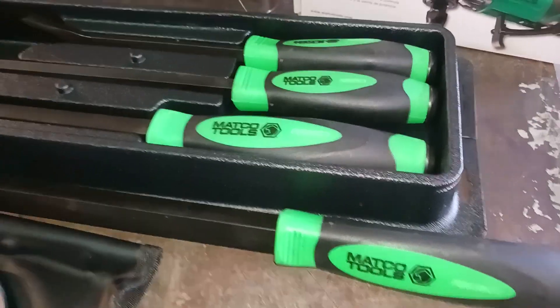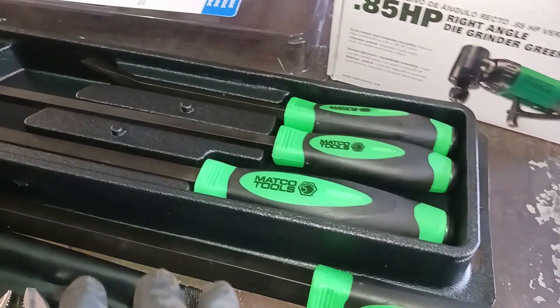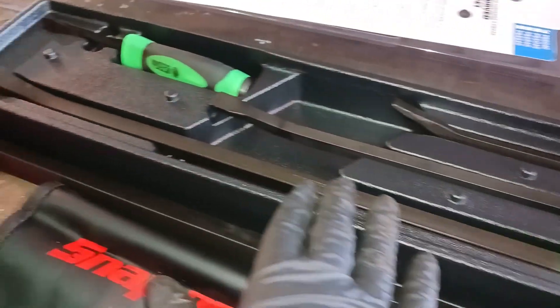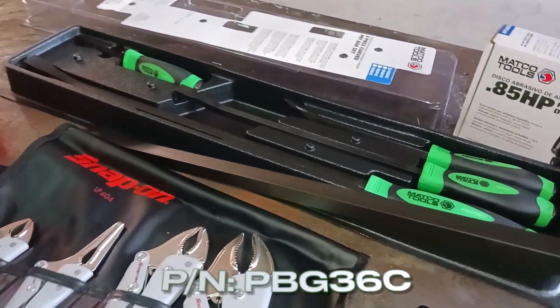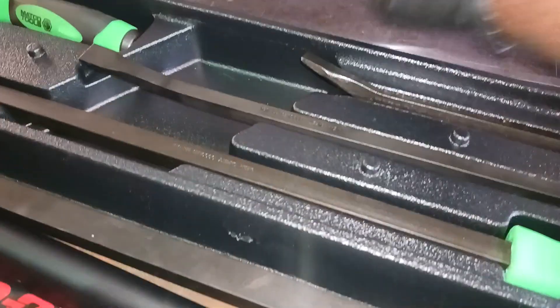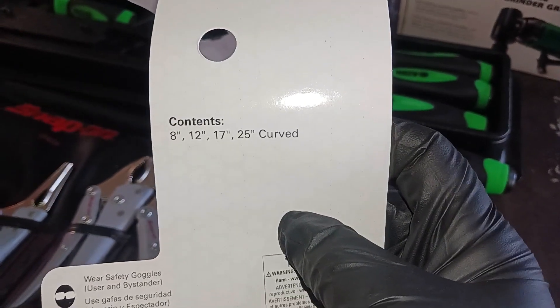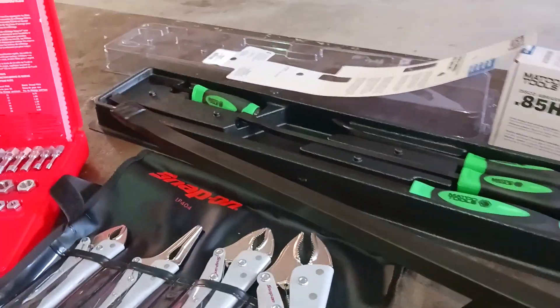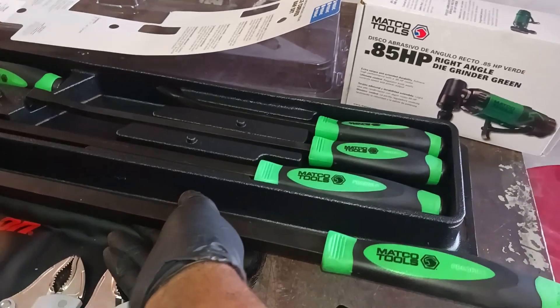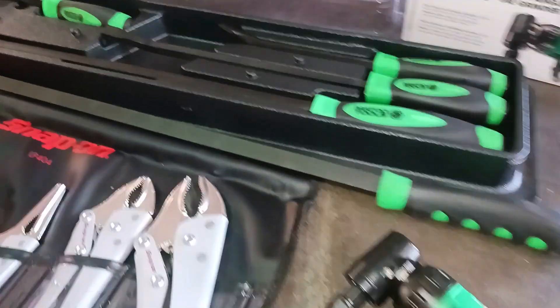But this pry bar set — at the time of this filming, my dealer had a special in my region: if you buy the four-piece pry bar set, you get the big 36-inch for free. So this is the 8, 12, 17, 25-inch curved pry bar set, and the 36-inch pry bar is about $160 by itself — it was free. The four-piece set was about two-something by itself. It was a good special and worth it for what I needed.